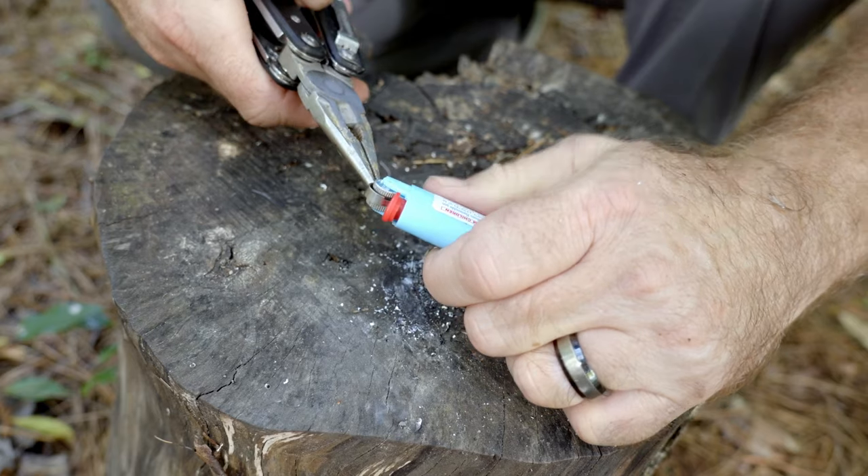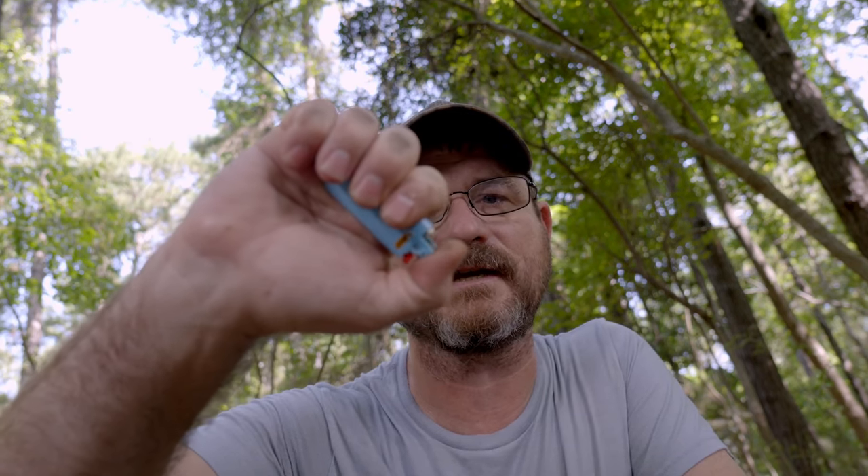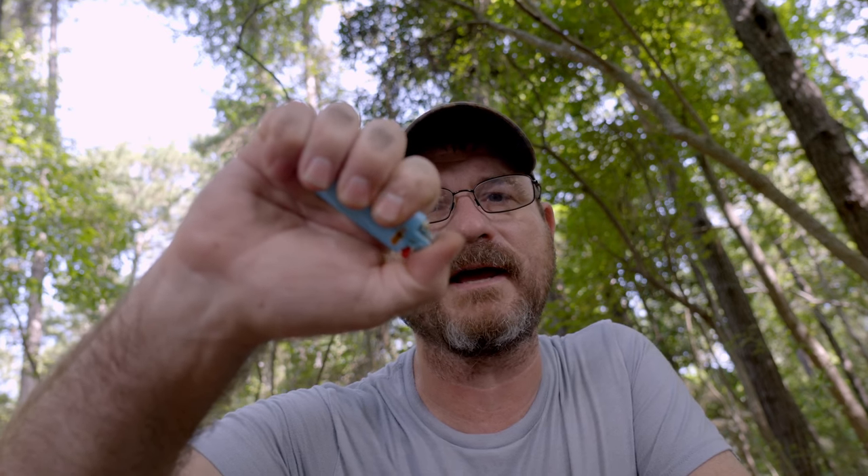Take this guard and pull it out. Underneath this wheel is a spring-loaded ferrocerium rod. We need to scrape shavings off of this lighter onto a piece of paper. I'm doing it on paper so you can see it more clearly. Just go back and forth like that, and while you're doing that, you're knocking off a bunch of shavings of that ferro rod.